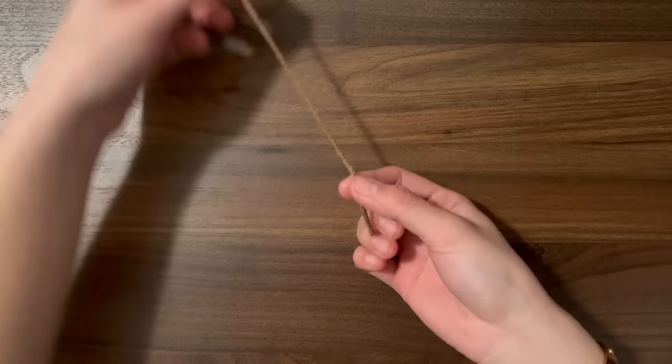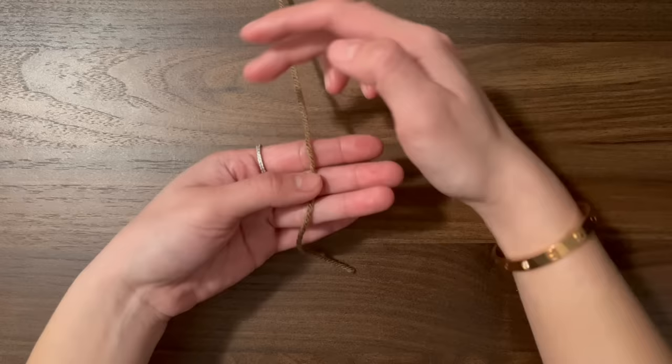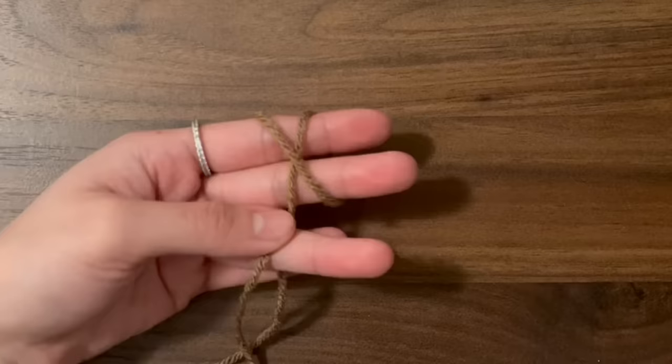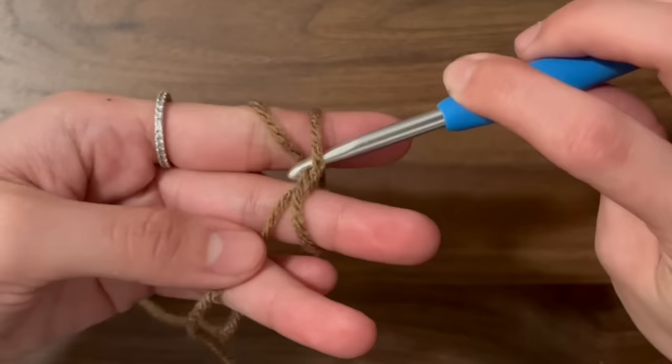To start off, we're going to make a slipknot. Lay the yarn over the palm of your hand and press down with your thumb to grip the yarn, making sure you leave a tail end about 5 inches that you can weave in later. Grab the top of the yarn and wrap it around two fingers to form an X. Then grab your hook, go under one side of the X and over and grab the other side of the X, pull the yarn through, remove your fingers, and tighten the knot.